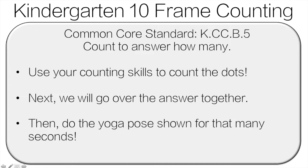Hello and welcome to kindergarten 10 frame counting. How this is going to work is you're going to use your counting skills to count the dots, then we'll go over the answer, and then you're going to do the yoga pose shown for that many seconds.